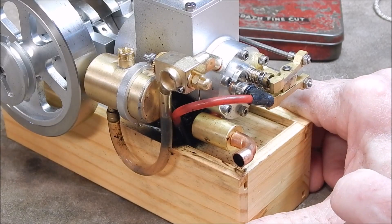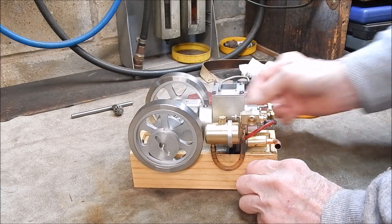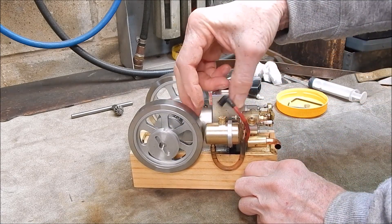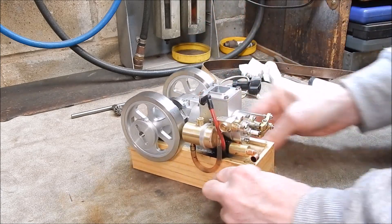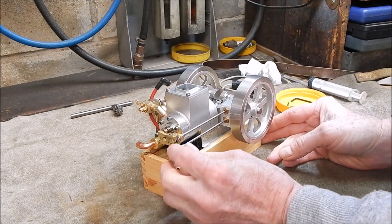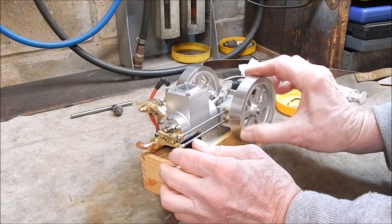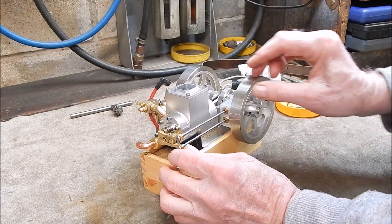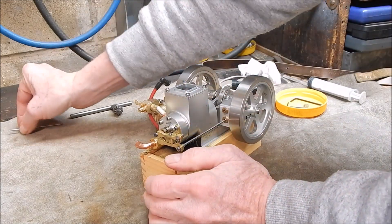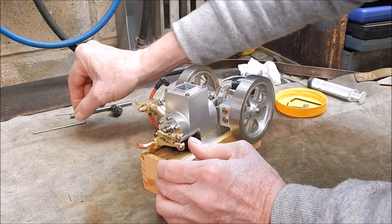The next step will be to pull the head off, so let's do it. The first thing will be to disconnect the spark plug. Now we disconnect the rockers — get it in the top bit centre — and then take out the rods. Keep them in order so that one's top, that one's bottom.